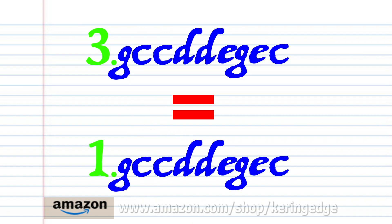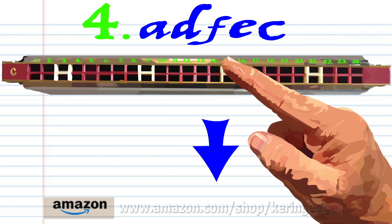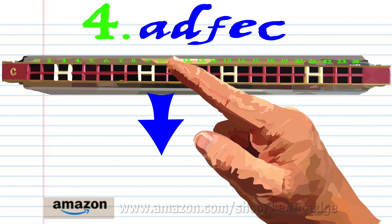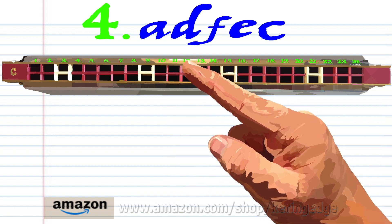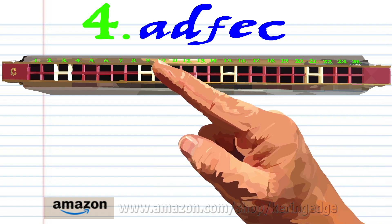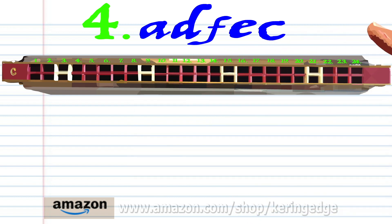Phrase three is exactly the same as phrase one, so let's move on to phrase four. Breathe in through fourteen. Breathe in through ten. Breathe in through ten. Blow into eleven. And blow into nine. Practice this until you end up with something that sounds like this.